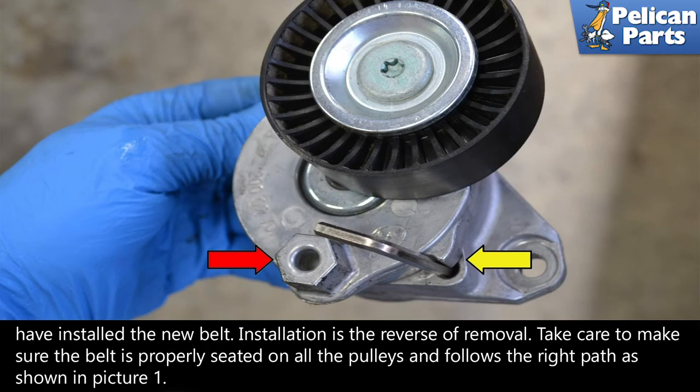Installation is the reverse of removal. Take care to make sure the belt is properly seated on all pulleys and follows the right path, as shown in the first slide of this video.